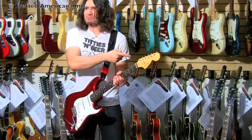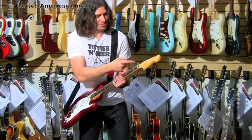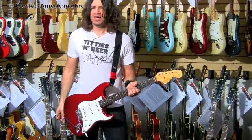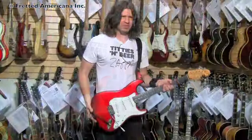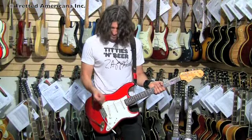We got the large headstock — they made that for a while. And a traditional logo. I can see the decal outline. And it's a nice weight.